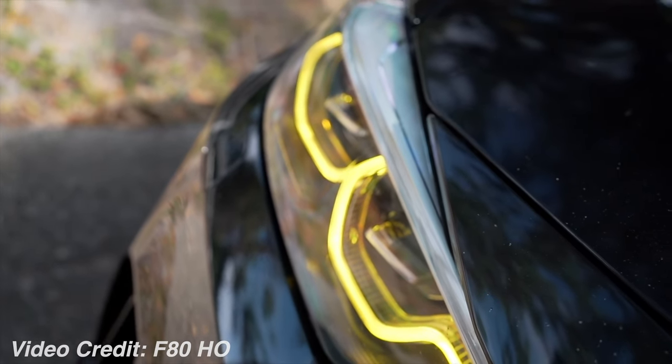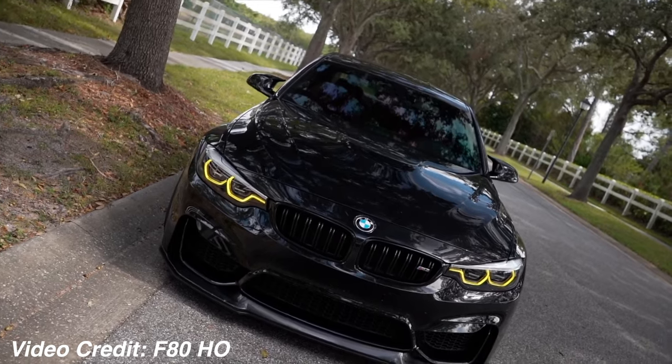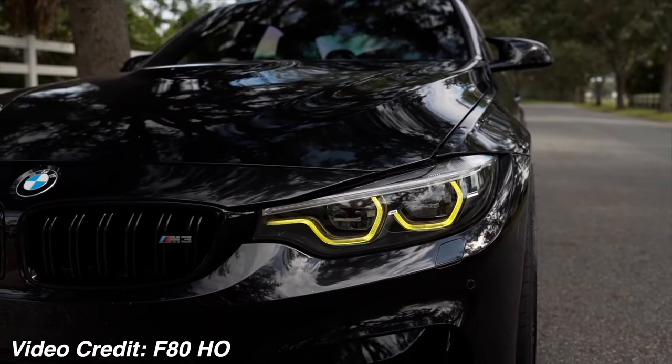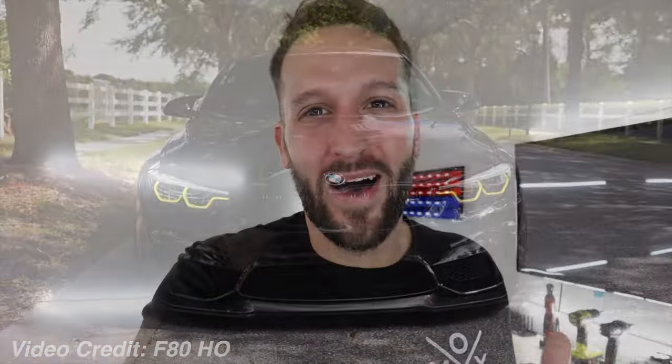I've seen quite a few F80s and F82s on Instagram with people changing the DRLs over to a yellow color to match the CS style. I've also seen these on the G80s and G82s, and on those it looks really good, but I'm not completely convinced that I like it on the F8X models. I did order these chips for the headlight modules a couple of weeks ago, and that's when I first started seeing all these people changing out their DRLs to yellow.